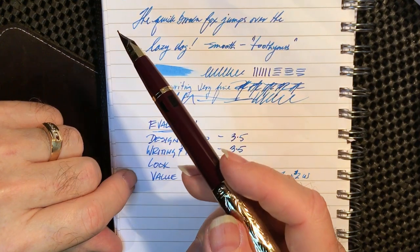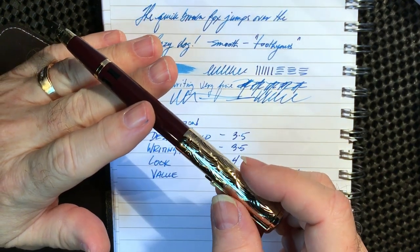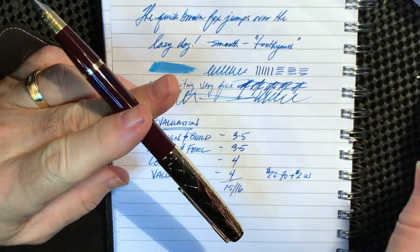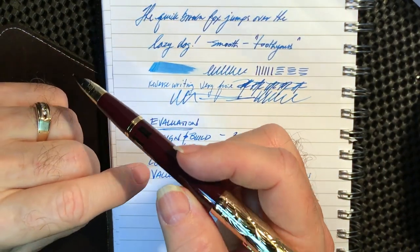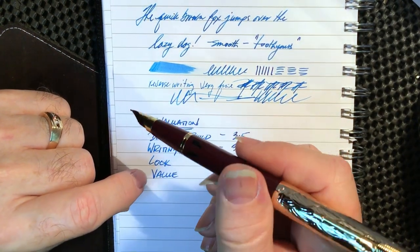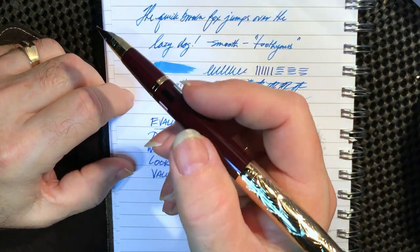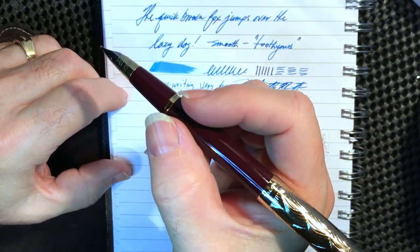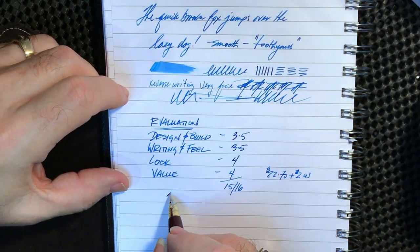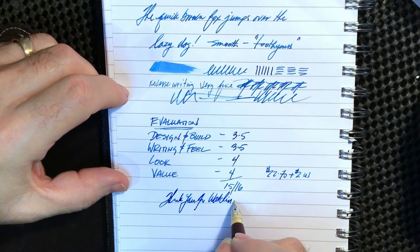I also have to commend the filling system — it's the first time I've ever had one of these, and it is easily the simplest I've found. Three or four pumps with the nib in the ink and you're full and ready to go. And if you do have a hard start, a little tug on the piston gets the ink flowing beautifully. If you enjoyed this video, please like and subscribe. Hit that bell for notifications, and I thank you for watching. And that's all she wrote.